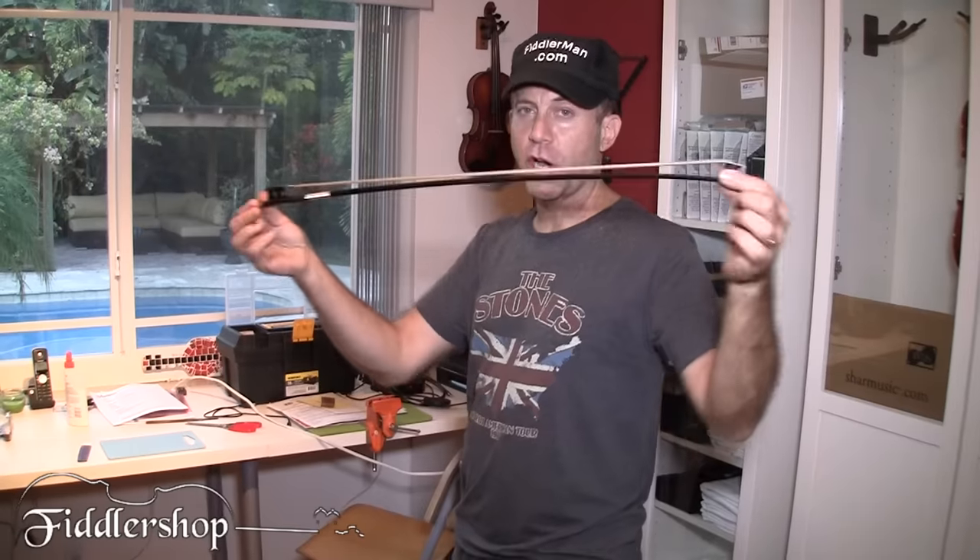Hey, I'm FiddlerMan, and I have this carbon fiber bow that has hardly any hair left — it's been used for over a year. I want to see just how strong these carbon fiber bows are, because you hear a lot of people say they're unbreakable.